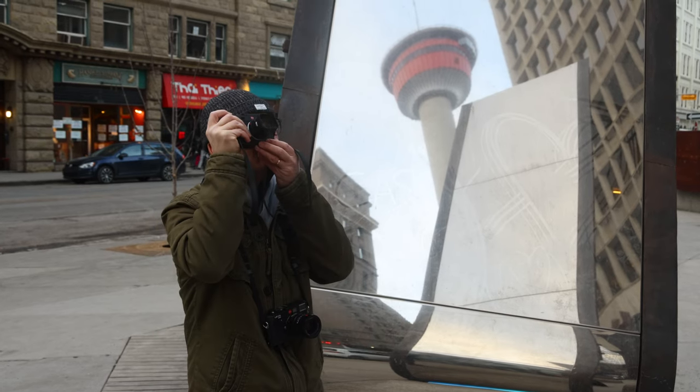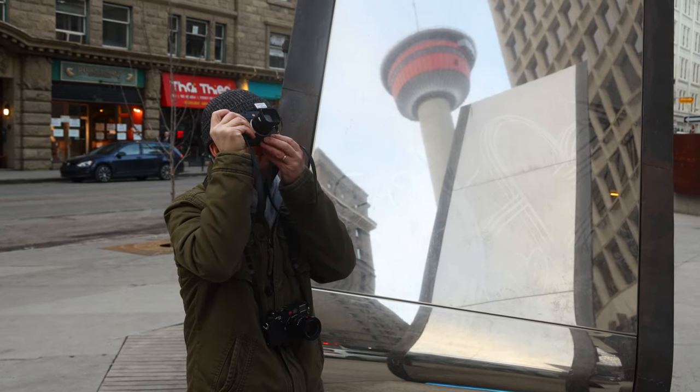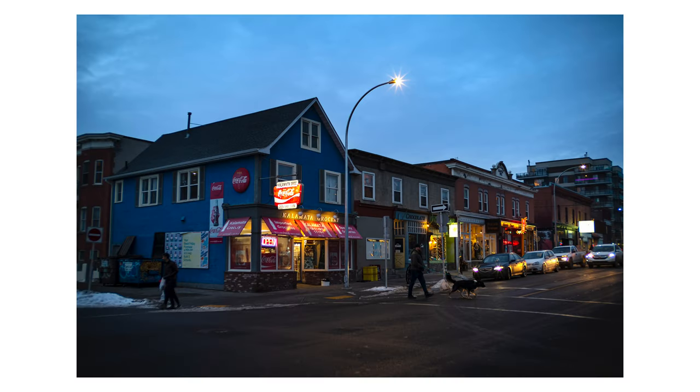The Leica 35mm f1.4 is $5,400 — there's a $5,000 difference. Is it worth it? Well, for sure the Leica lens is sharper, the contrast is better, and it's easier to focus. But this lens really holds up quite well. So I was really interested to take it out, shoot with it, and see what kind of results I could get. Let's start with some of the cons of this lens.